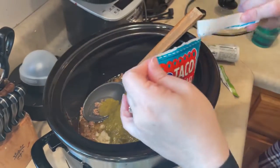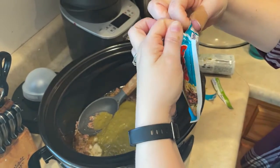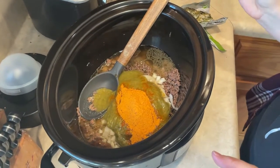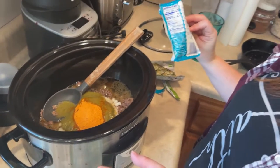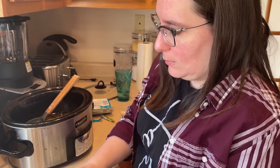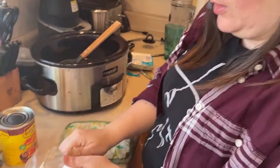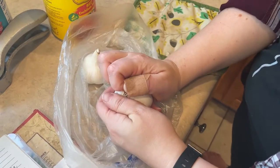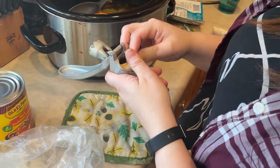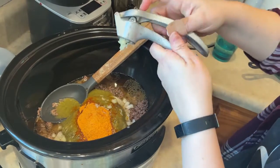We're going to do the whole envelope of taco seasoning, and you could use your own homemade blend. One package is about 12 teaspoons, which is about four tablespoons — near a quarter of a cup. We're going to do one clove of garlic. You could use garlic powder — about one teaspoon — or dried minced garlic, about half a tablespoon to a tablespoon. We're going to use one fresh clove of garlic pressed with my garlic press.